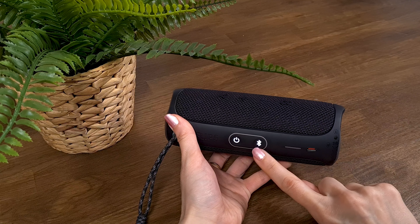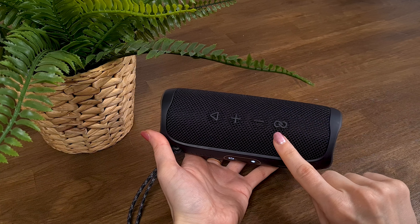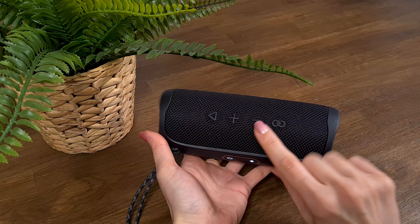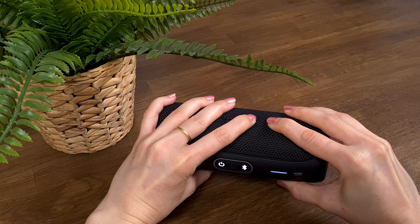If you're planning to upgrade the firmware of your JBL Flip 5 and want to check what the current version is, press the Bluetooth button and the volume down button at the same time, or the party boost button with the volume down button at the same time, until you hear 0305.